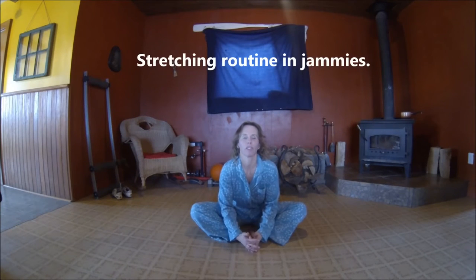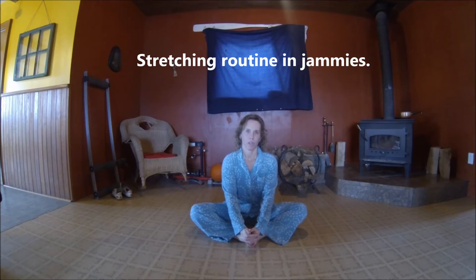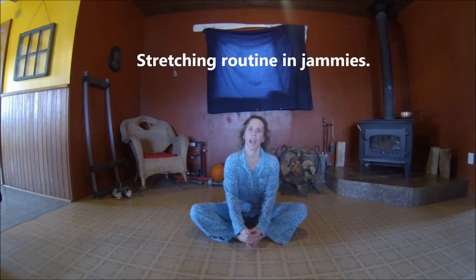Hey everyone, welcome back to Tammy's Fitness Jammies. I'm Tammy and today I'm going to show you a cool down stretch. I realized that I do not have any stretching videos on my Tammy's Fitness Jammies YouTube channel, so I thought I should make one for you. I just completed a warm-up video so you can go ahead and tune in to that. And now after the end of this workout you will have a cool down stretch workout. So let's get started.